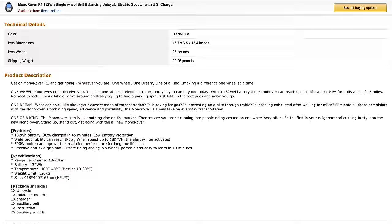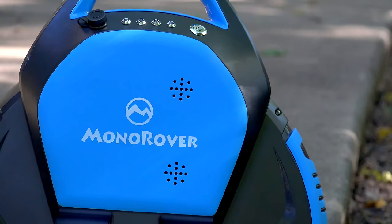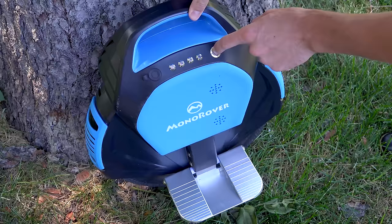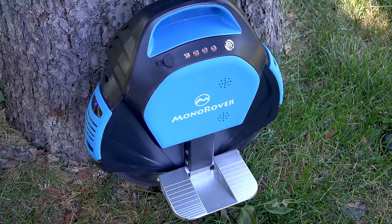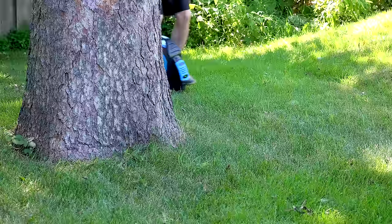There's also the R1, which seems very similar in specs, but the two major differences are the R3 comes with built-in flashing LED lights on the front and back that are purely for show, as well as a built-in Bluetooth speaker. Connecting to it is easy — just turn on the unicycle, connect with your phone, and you can easily start jamming to your tunes while flying down the trails. Pretty cool.